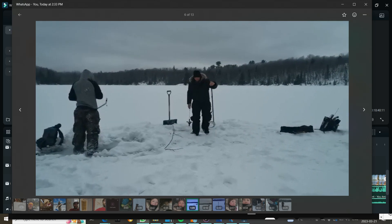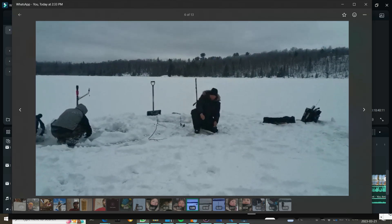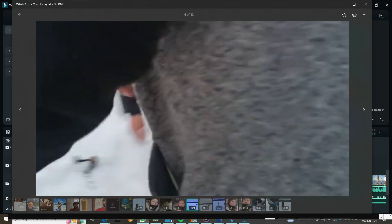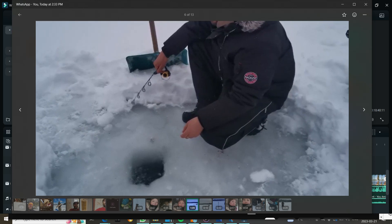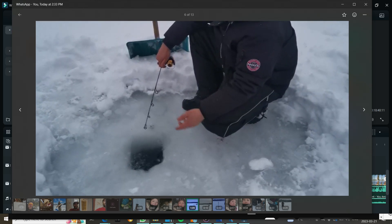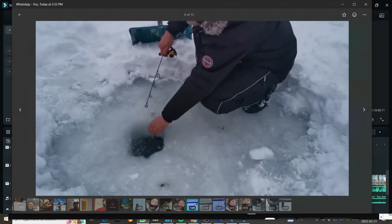Ryan's first ice fishing in like 20 years! Don't let it drop in the hole. Both those times it was getting hit on the way down. They're going for the drop. So keep doing what you're doing — play with it.